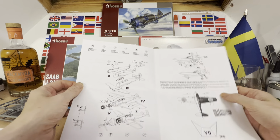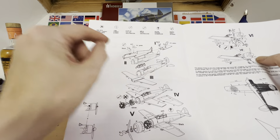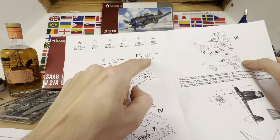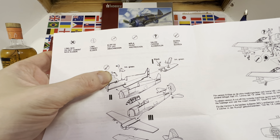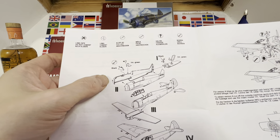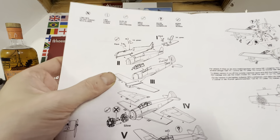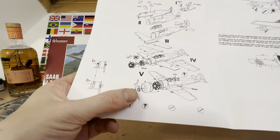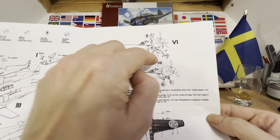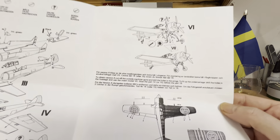Here are our instructions, which are kind of basic — but it is a basic kit, so we're not going to get too upset about that. First up is the cockpit interior: just a seat, a stick, and a floor. We have an instrument panel to attach and a small interior piece. Then we attach the cockpit cover, deal with the tailplane, put the undersurface of the wing on, attach the two sections of the upper wings, pop the engine in, and put the engine housing and propeller on. Then section six covers the undercarriage, some little exhausts, the tailwheel, and all the extra small pieces.